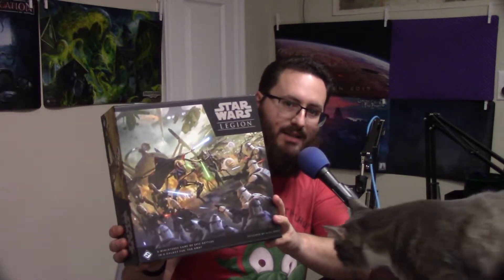What are we unboxing today? He's very — no one can keep him down, he's his own cat. But today we are going to be looking at the new Star Wars Legion Clone Wars core box.